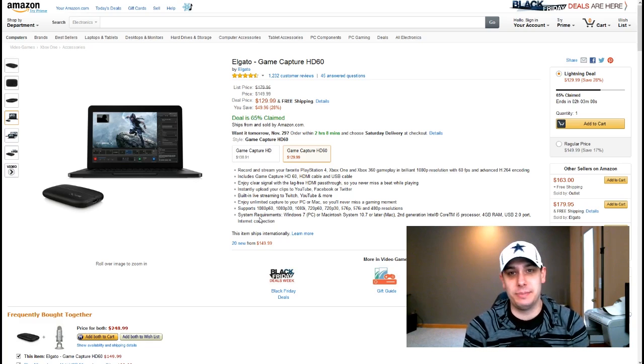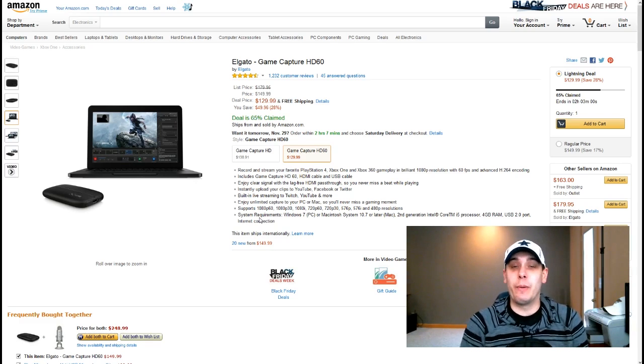I want to see as many people doing Madden Ultimate Team stuff as possible and just grow this community as much as we possibly can. In my personal opinion that's the best way to go. So anyway, what I want to show you guys is actually the Elgato Game Capture HD60, and I actually did just order one of these.